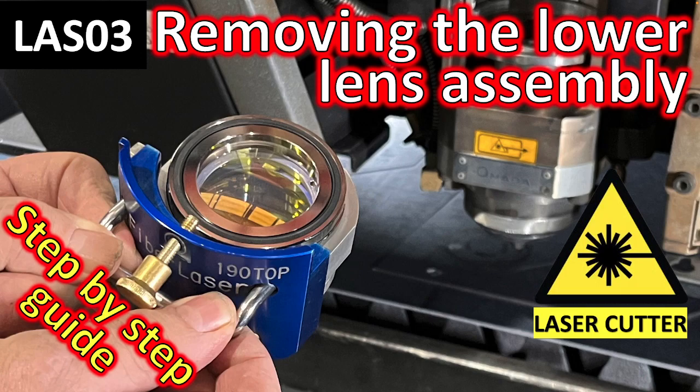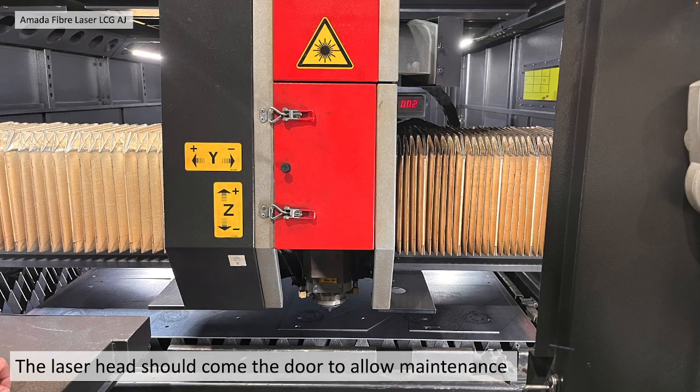Removing the lower lens assembly: a step-by-step guide. The laser head should come to the door to allow maintenance. I've already covered that in a previous video, if you take a look at that.